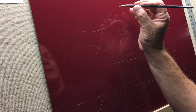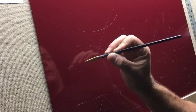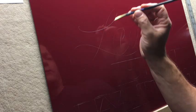You can see how I'm holding it with three fingers. The stroke of the script lettering starts out thin, gets thicker, and gets thin again.